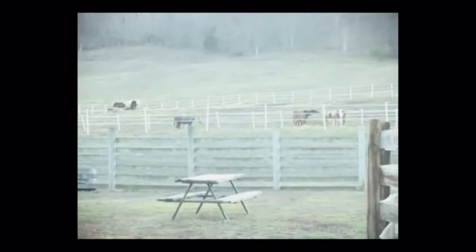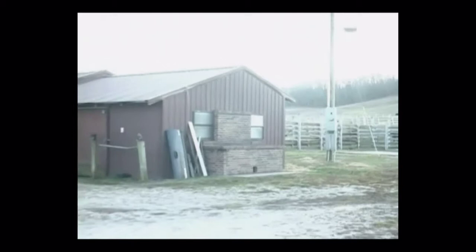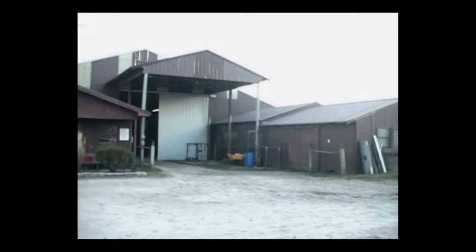If you have any questions on any of these horses that you've seen here today, feel free to give us a call and we'll try to answer any questions that you may have. If you don't see anything on this video, we've got lots more. We have several that we are starting to bring in for training. We'll be putting them on our website periodically. If you have any questions, feel free to give us a call, and hope you enjoy the video and have a great day.